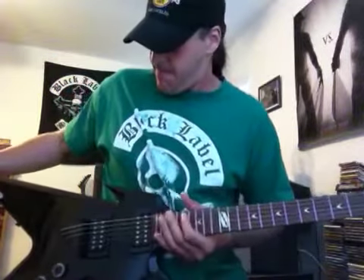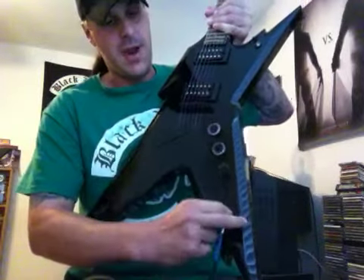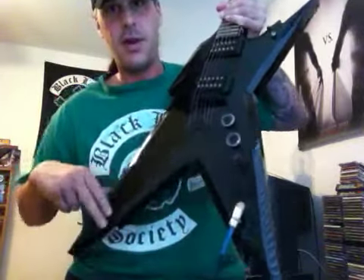This is your input for your amp right here, so just plug into your amp and you're ready to rock.